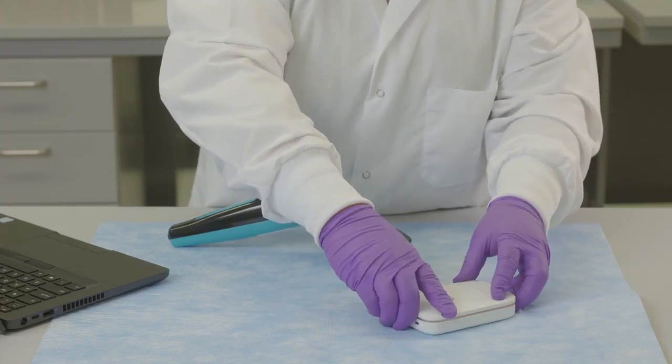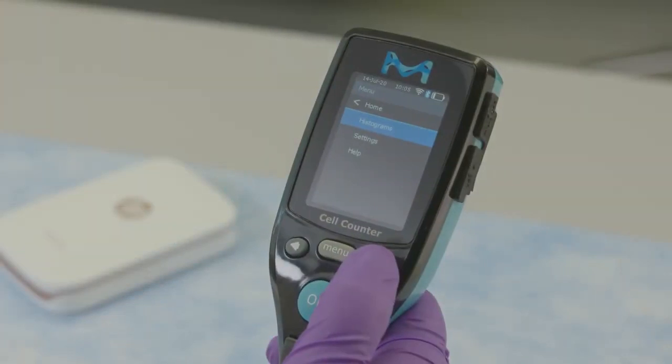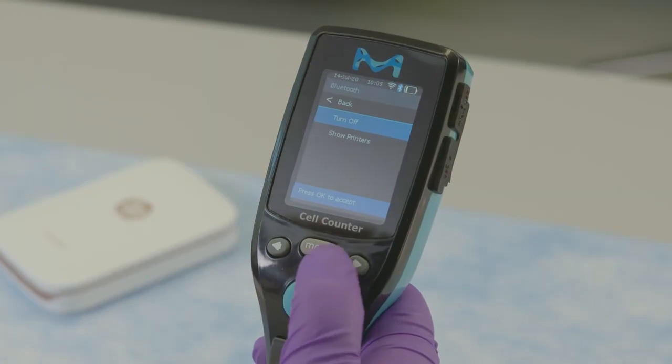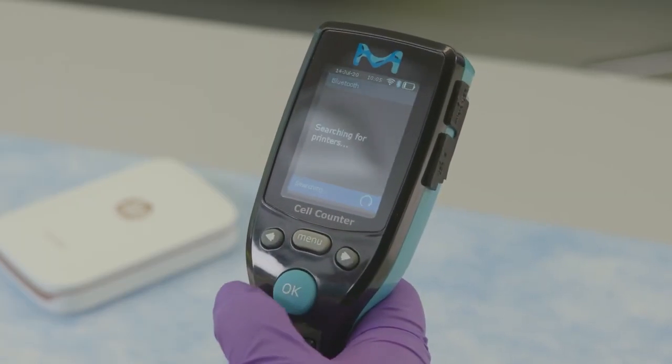Load the printer with appropriate paper and have ready. From the Scepter 3.0 menu, scroll to Bluetooth and press the OK button to turn on or off. The display shows searching for printers.